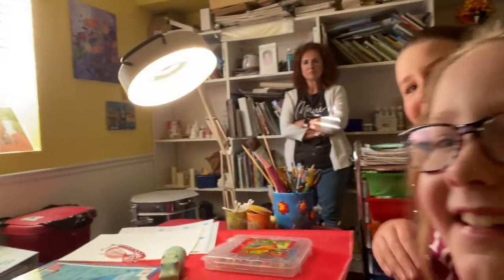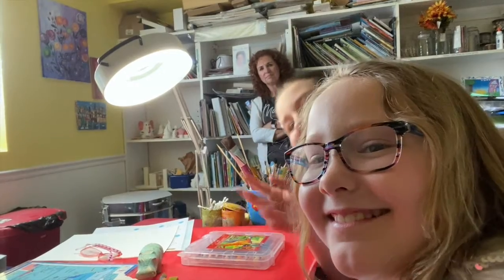I'm glad you're here today. We have a fun project that we're going to do today and I have some visitors — two visitors, my nieces. They want to say hi. It's Jaden and Laylee. They're here to help us today.